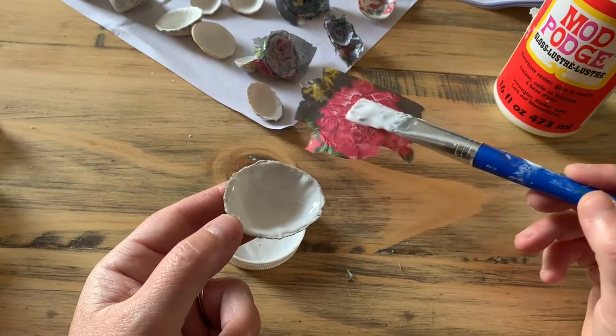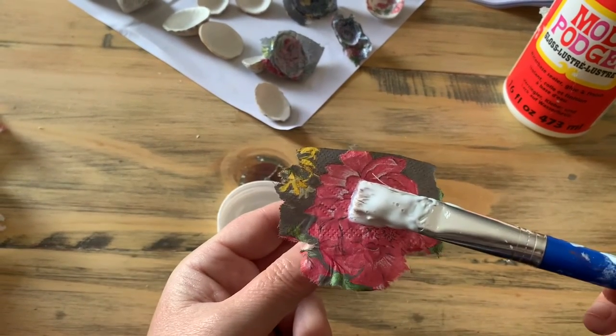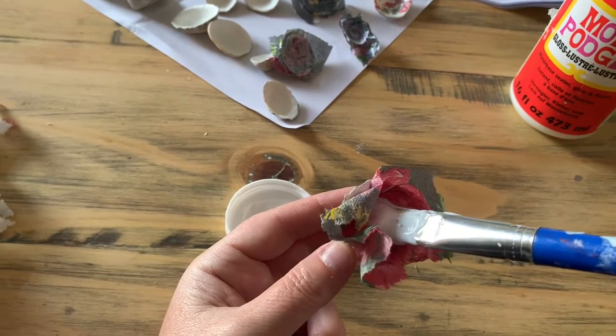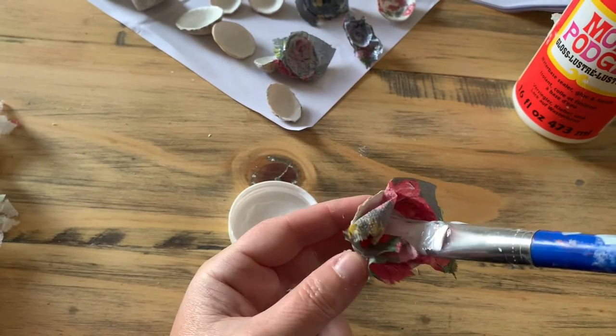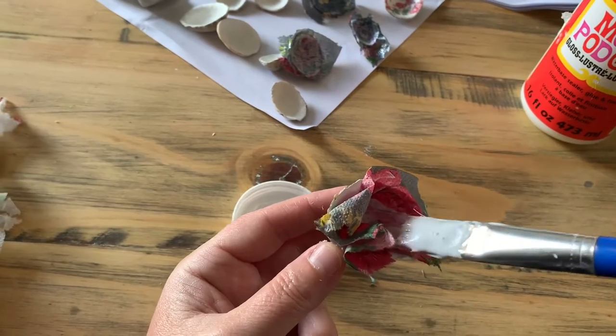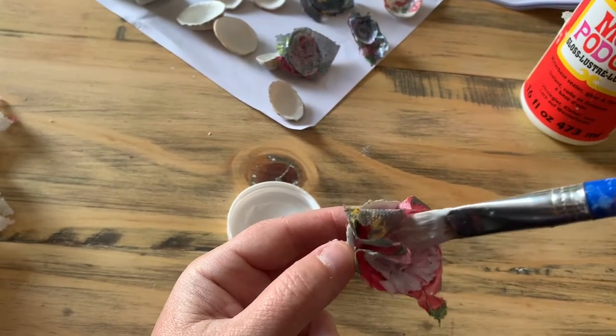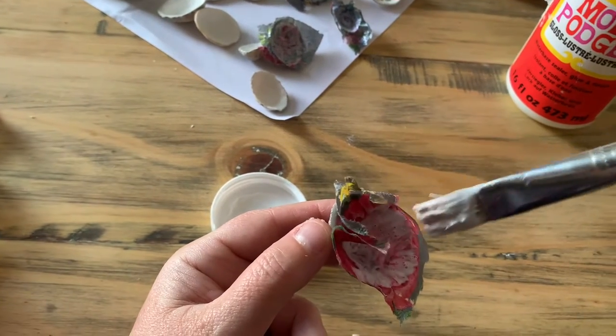Pick your tissue up with the back of your brush — it saves your fingers getting stuck and sticky — and very gently push it into the shell. Inevitably there will be creases because of the shape of the shell, but very gently you're just going to glue around on top of it.